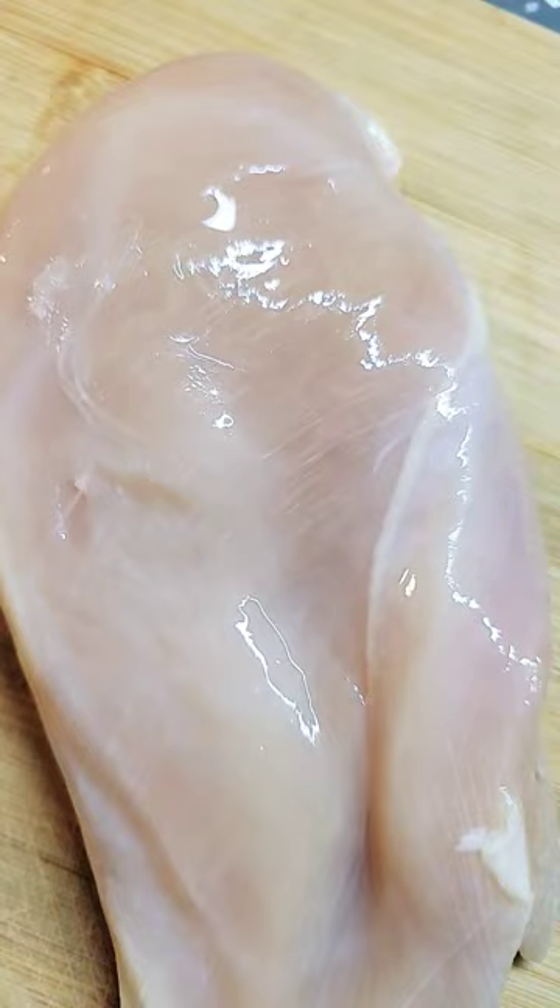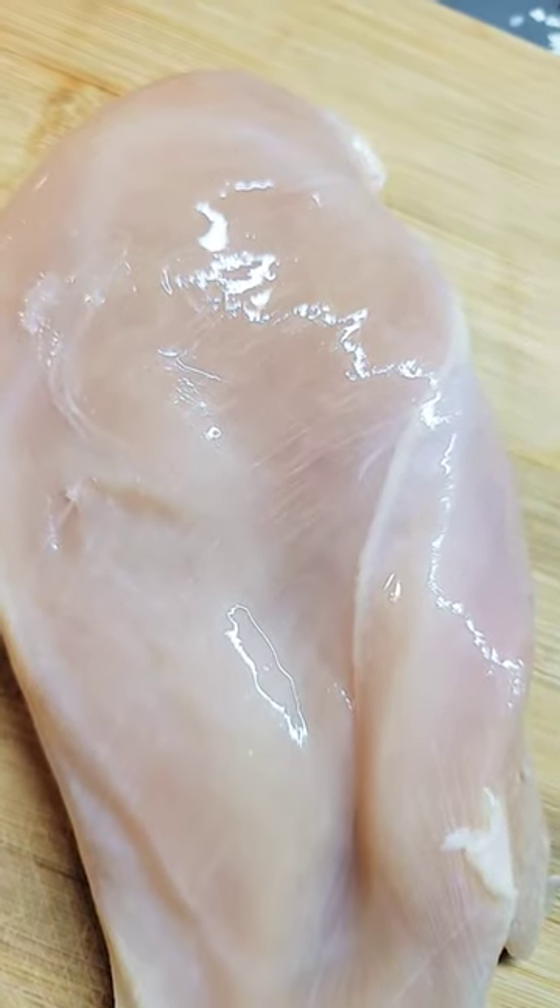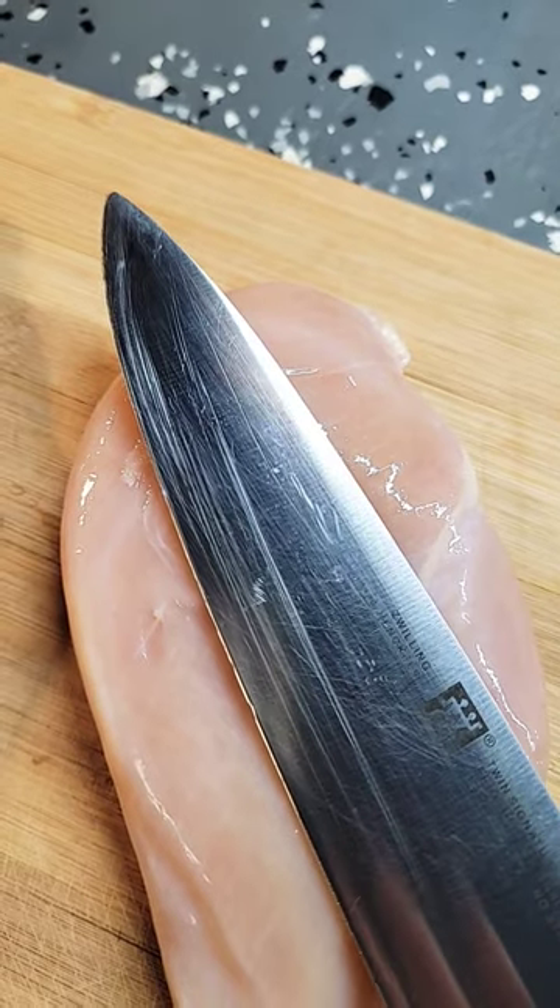Let's slice some chicken breasts. I always rinse my chicken breasts first. Use a good sharp knife.